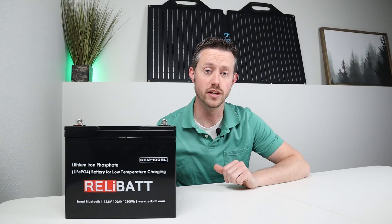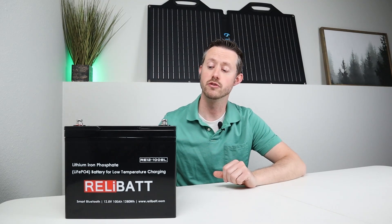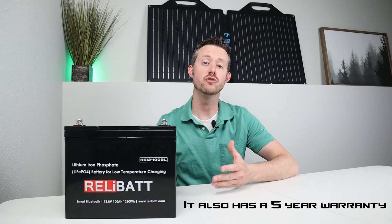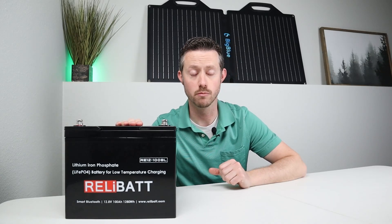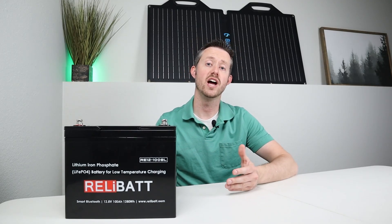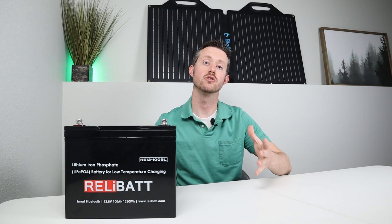There are actually a lot of great use cases for a battery like this. For example, if you have an RV or a camper and you're sick of replacing your lead acid battery and not getting great performance, you can upgrade to a battery like this and get many more life cycles. This is rated at 4,000 life cycles and you'll still have 80% of the capacity remaining, and you can actually use it in low temperatures. So if you're camping or going on trips in the winter, you won't worry about damaging your battery. If you do overlanding or camping and you're looking for a solid portable battery, this would work great. Or if you have a small cabin or an off-grid shed, this battery actually supports parallel and series connections so you can build a much larger battery.